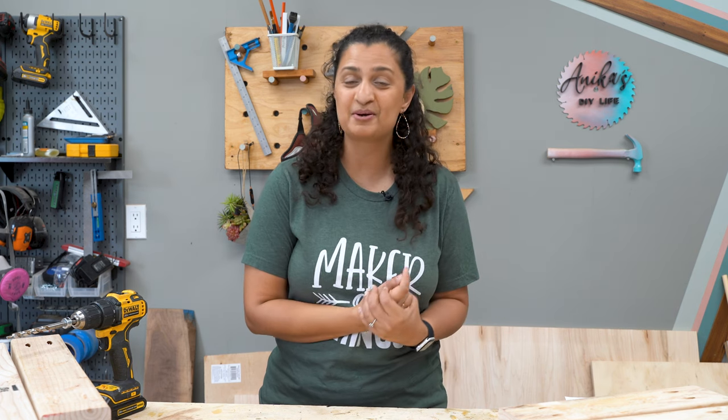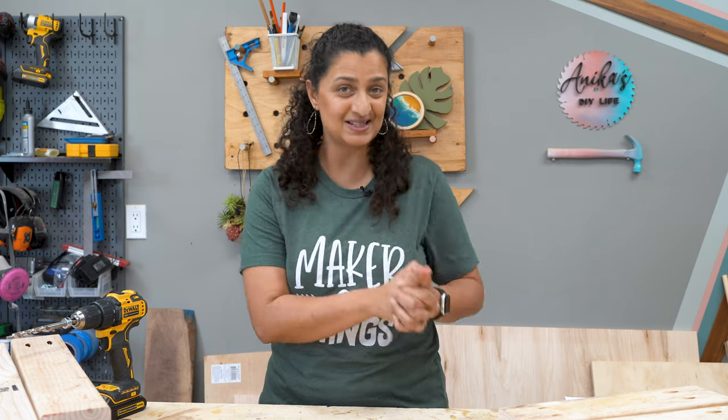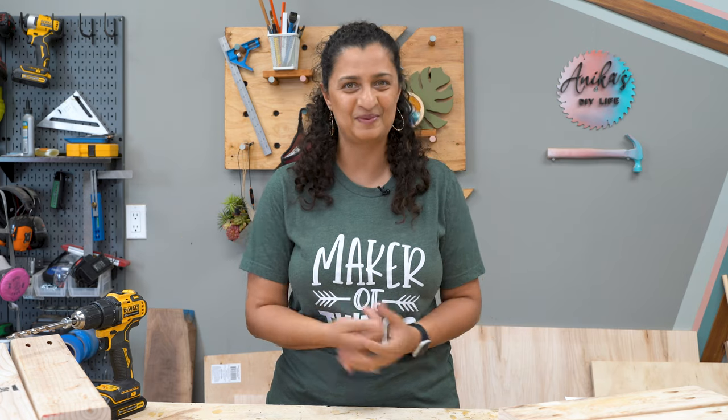Hey friend, I am Annika from Annika's DIY Life and I am here to inspire and empower you with lots of beginner-friendly DIY, woodworking and home improvement projects.